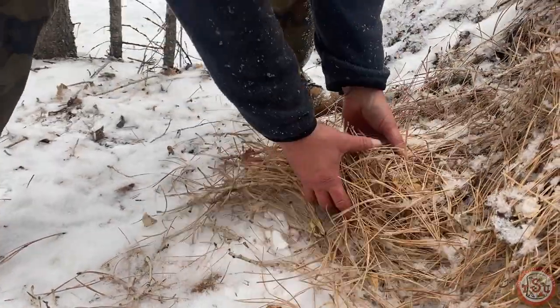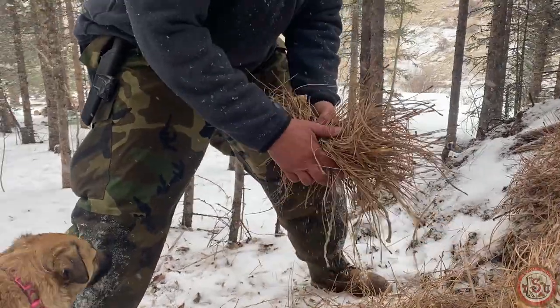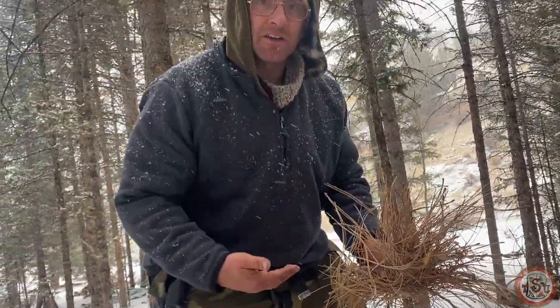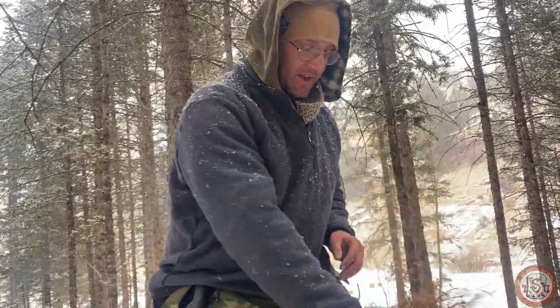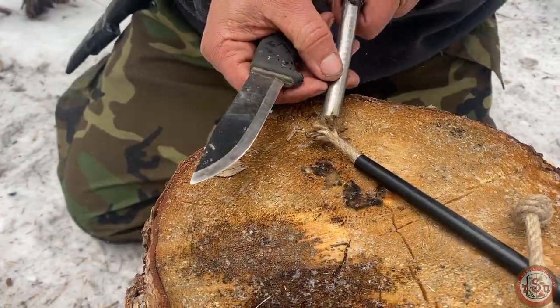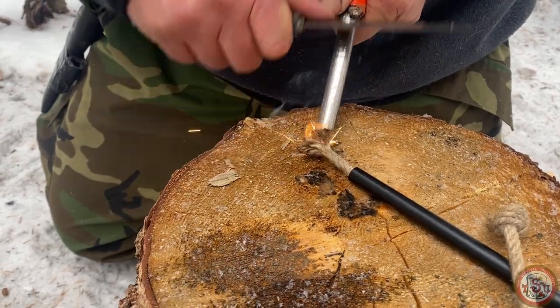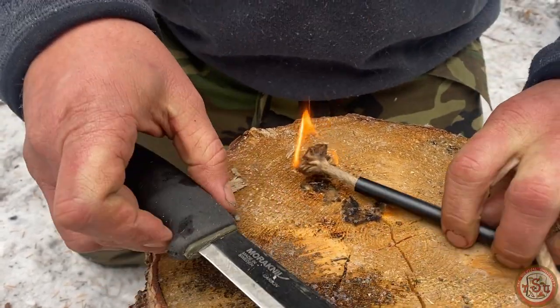This is great if your tinder source might have some moisture in it from a couple days of snow or rain. This will give you a long enough burn time that you can dry out your tinder source and allow that heat to transfer from item to item and build up into a fire. I just put my ferro rod on the fluff - that'll keep it from moving around if I accidentally hit it - and throw a little bit of spark in there.